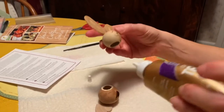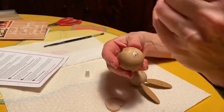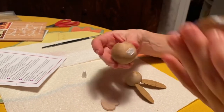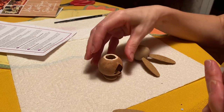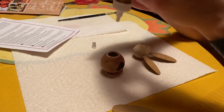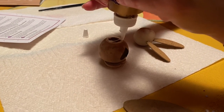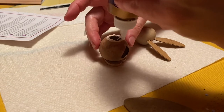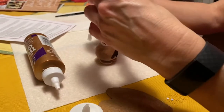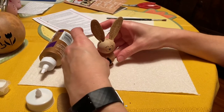Then just run a bead of glue on the base to glue it to the feet, and run another bead of glue around. If you go and tour Meadowbrook Gourds, they have plain gourds you can buy for your own crafts. They also have the kits on the tour, or if you live far away you can order online.